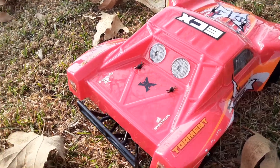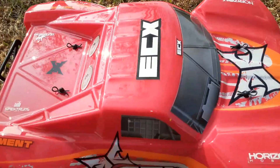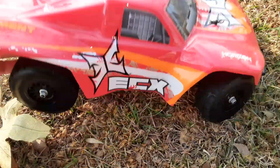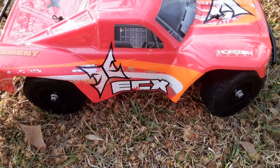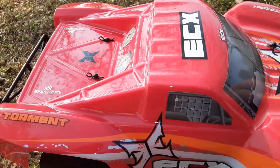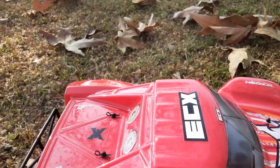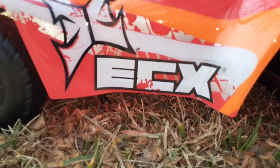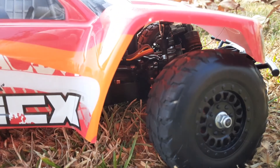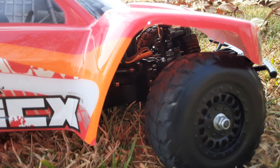What's going on guys, today I'm here with the ECX Torment 1/18th scale. The reason I say 1/18th scale is because there's also a 1/10th scale. I brought this out because I wanted to use it today and show it off — it didn't really get too much time on the channel, but it's a really good car.